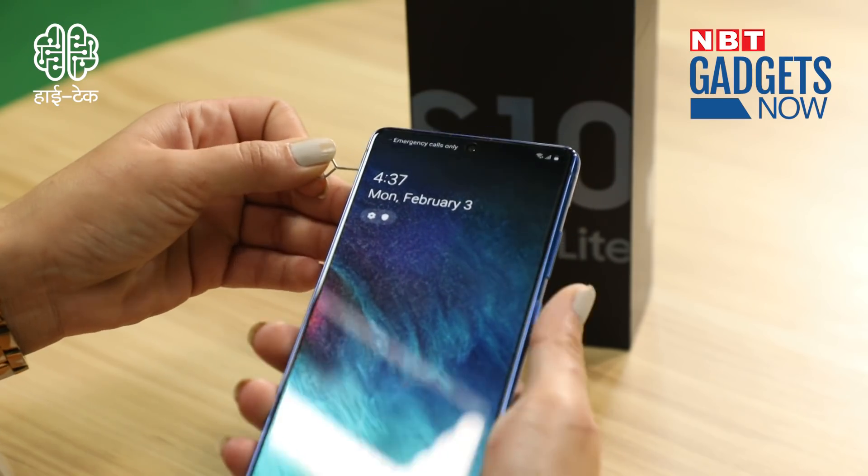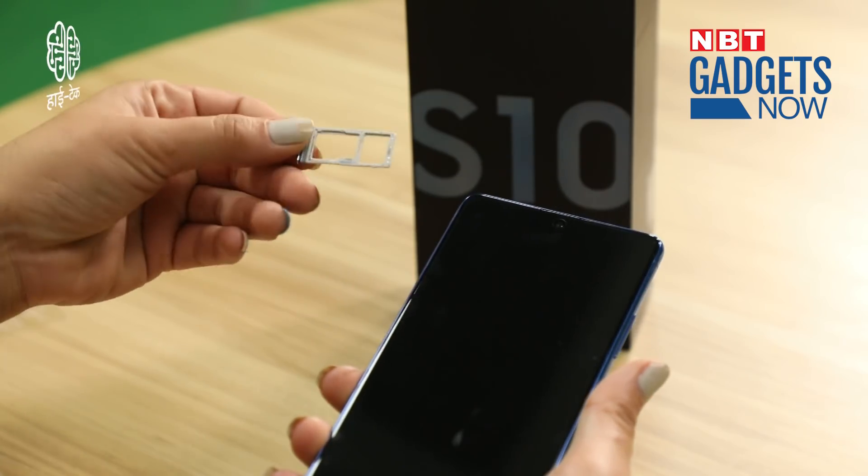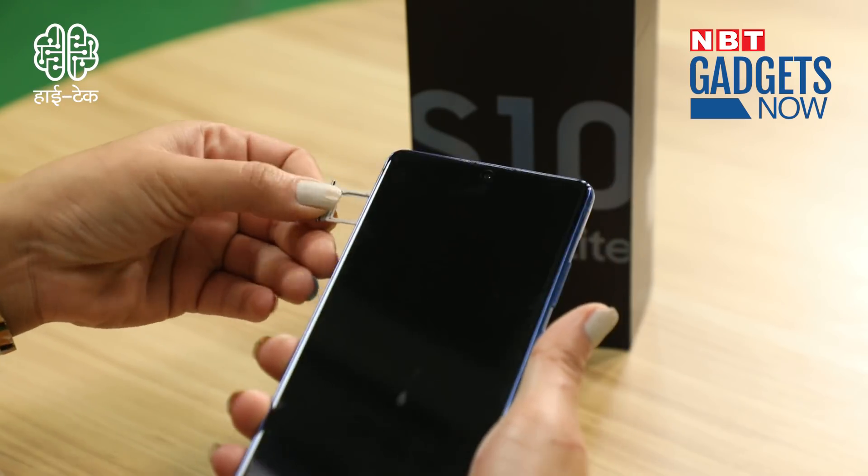As expected, there is no 3.5mm audio jack, so headphones come with a Type-C connector. There is a microphone and a speaker grille at the bottom. On the right side, you have a power button and volume rockers. On the left side, you get a noise-cancelling microphone and a SIM tray with a hybrid slot, so you can expand memory. This phone is available with 8GB RAM and 128GB storage, which you can expand with a microSD card.